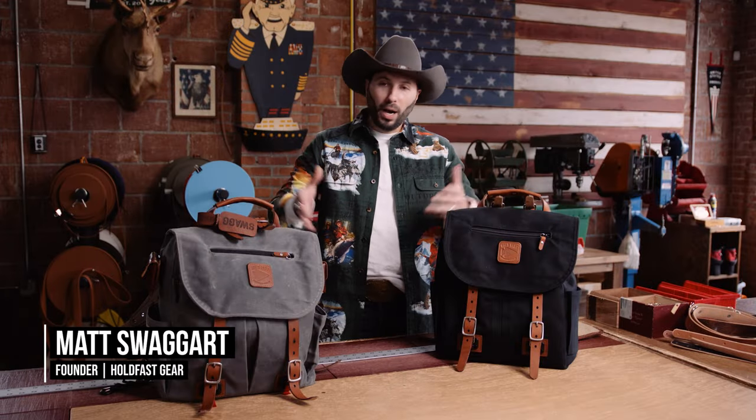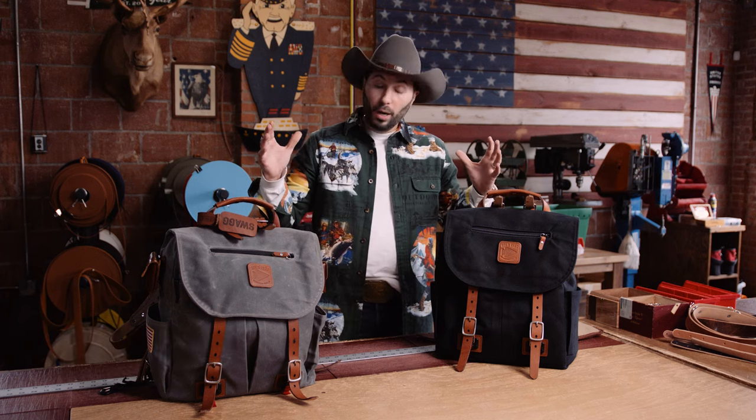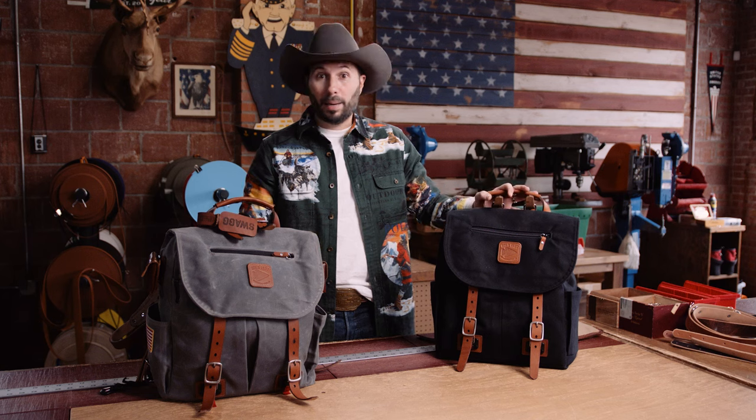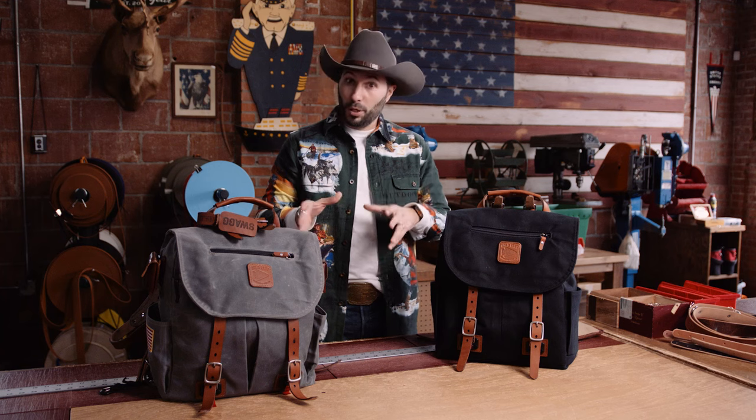What's going on HF Fam? It's been a while since we made a video, but we've been hard at work on some new products. So today I'm showing off the Explorer Moneymaker Backpack. These do look like just standard normal backpacks, and you can use it as a normal backpack if you want to go to school or whatever, but it's got a few tricks up its sleeve that we're gonna go through.